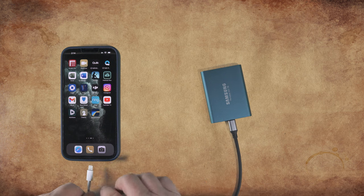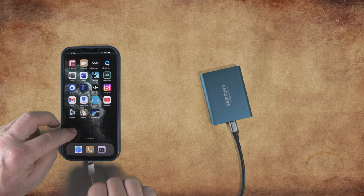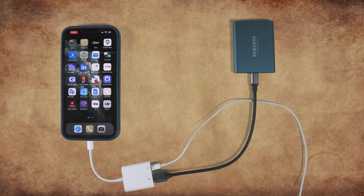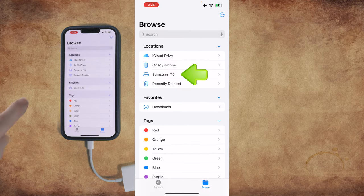And then finally, connect the adapter to the iPhone. Now that we've connected our external drive to the iPhone, let's go into the Files app and check that the phone sees the external drive. Here we can see that the iPhone sees the T5 external SSD drive.